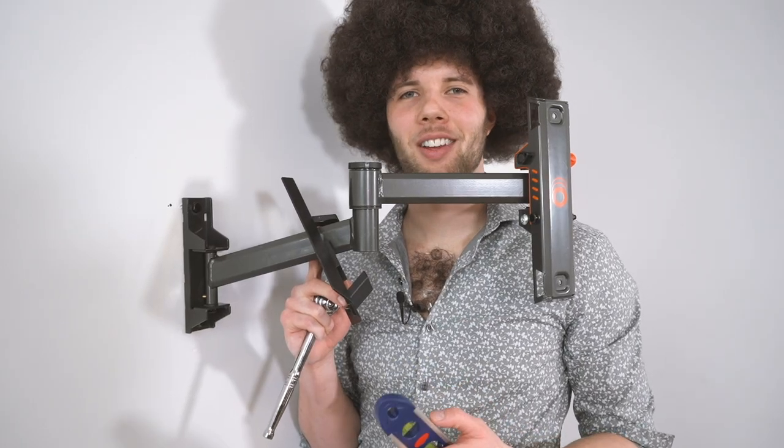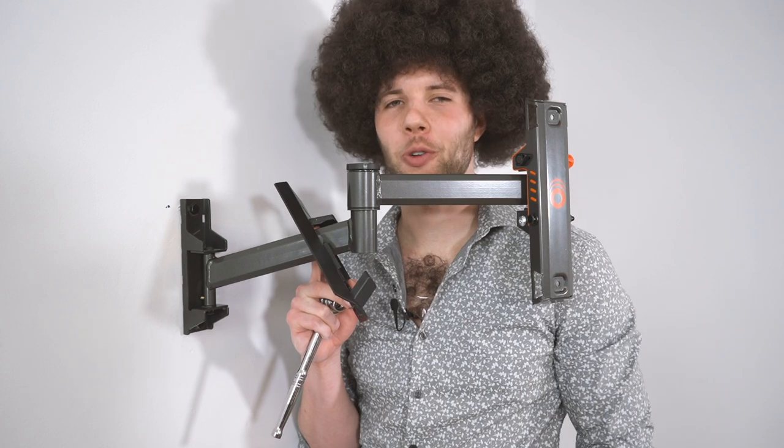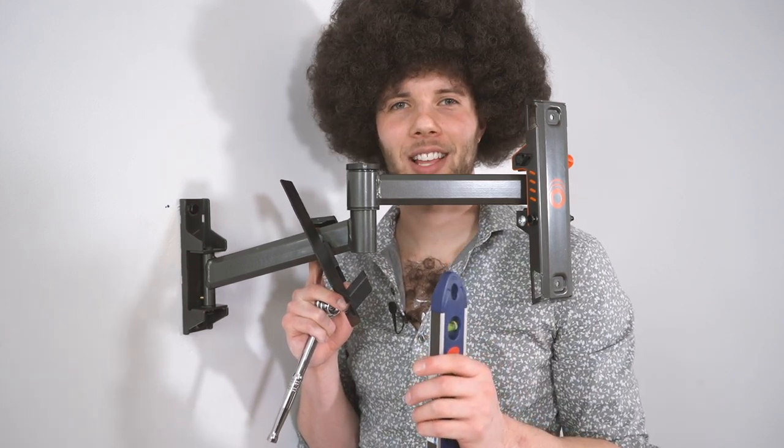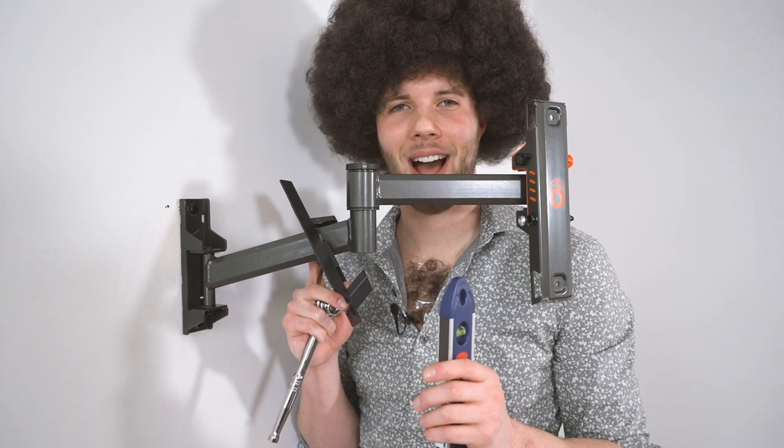Everyone makes a mistake here and there — that's why there's a little extra wiggle room on the bottom, so you can get perfectly level to your delight. Let's level it out before we finish driving in the bottom lag bolt.